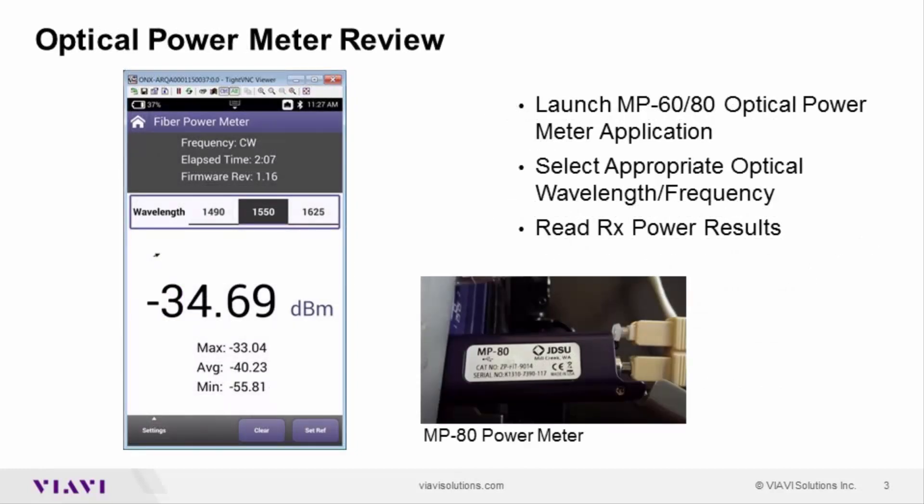Let's take a quick look. Here I display the MP80 plugged into the side of my ONX meter. Below that I have a fiber jumper plugged into it. When I launch the application, I select the frequency by moving across the screen. Here we can see I've selected 1550 for my frequency. Sliding across here can take me down to 980 or up to 1625 on the top end.